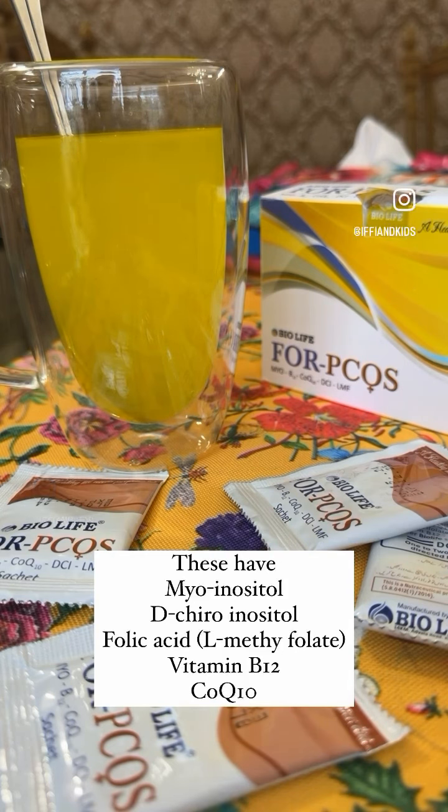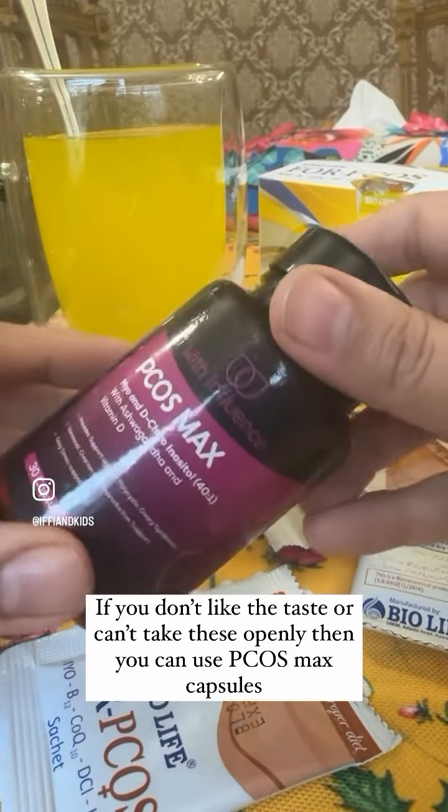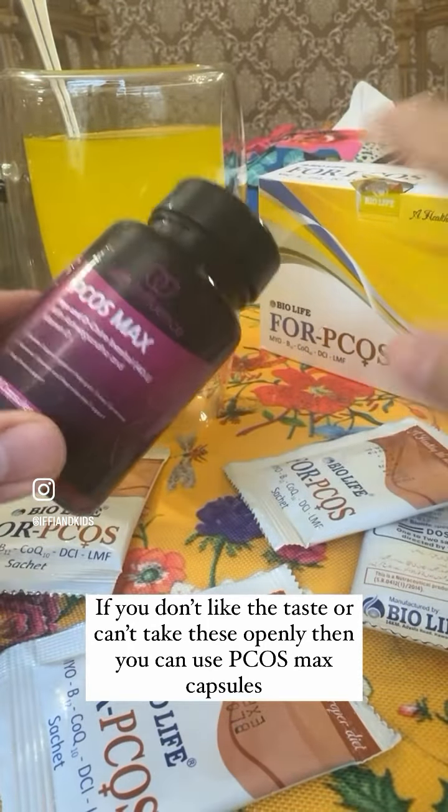If some people prefer a more discreet option — for use at home, while travelling, or in other countries — and don't want to use the sachets, you can use capsules instead. These are exactly 100% the same as the sachets.